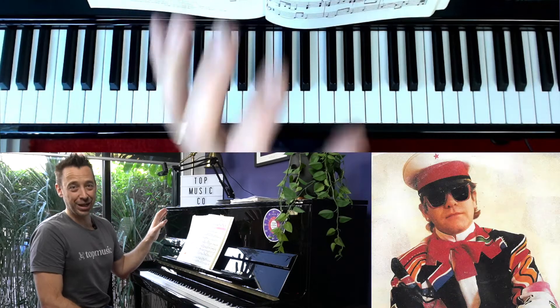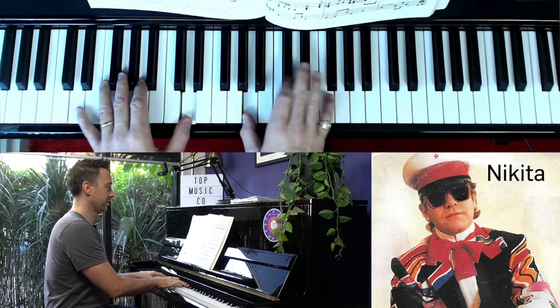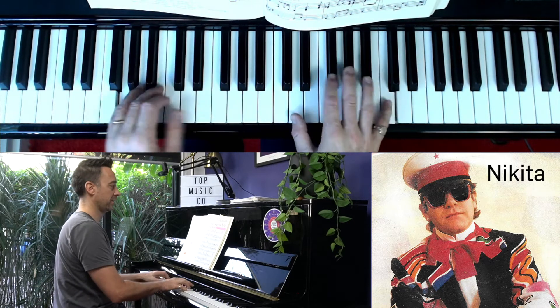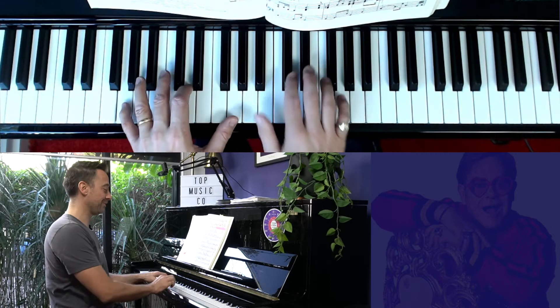He uses it in Nikita as well, on the second page. You've got a G chord — he goes G, and you've probably heard that a million times listening to the song without knowing exactly what's happening.